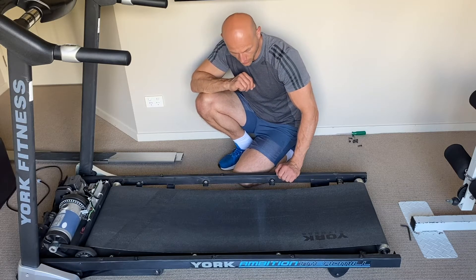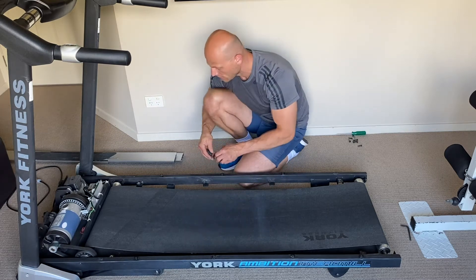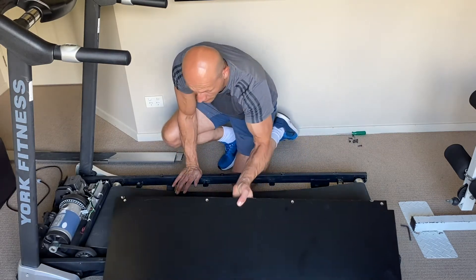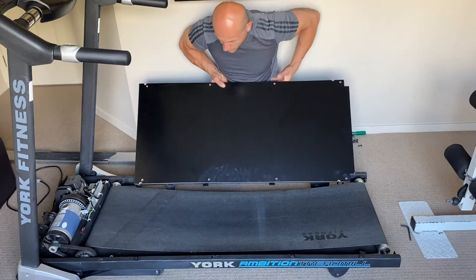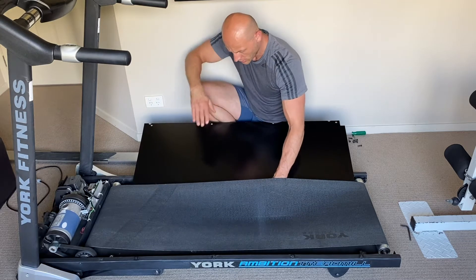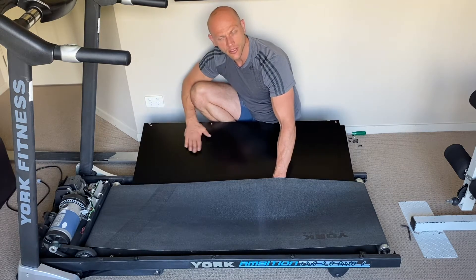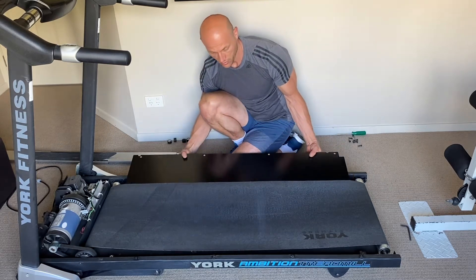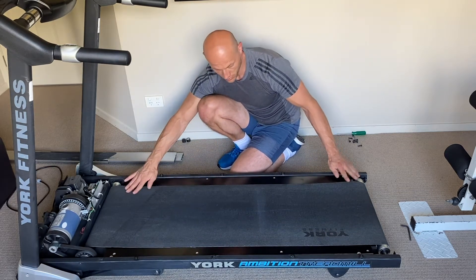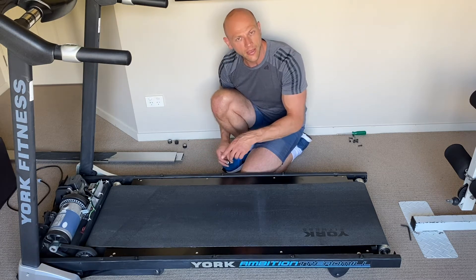Now we are ready to install the new platform. First, remove the middle suspensions, then slide the platform underneath the belt — be very careful not to damage the belt. Also make sure you put the platform shiny side up, not the matte side up. Once the deck is in position, put the four suspensions in place and screw in all eight screws.